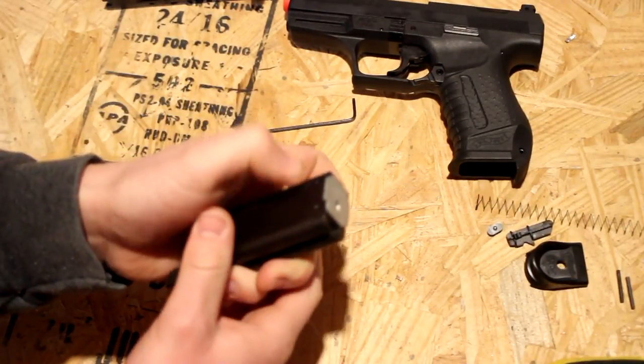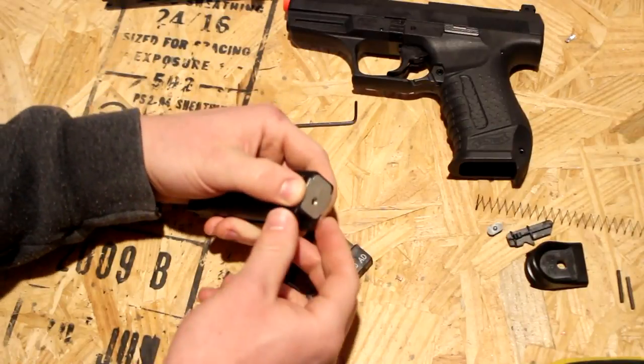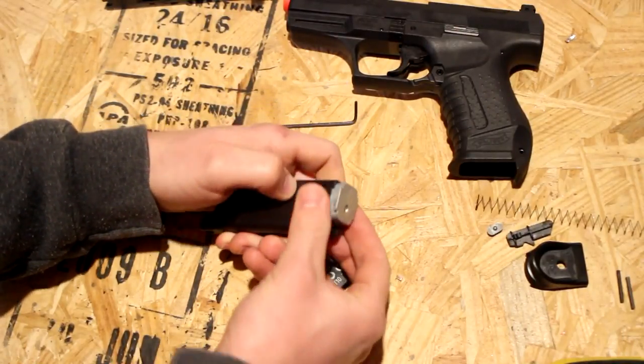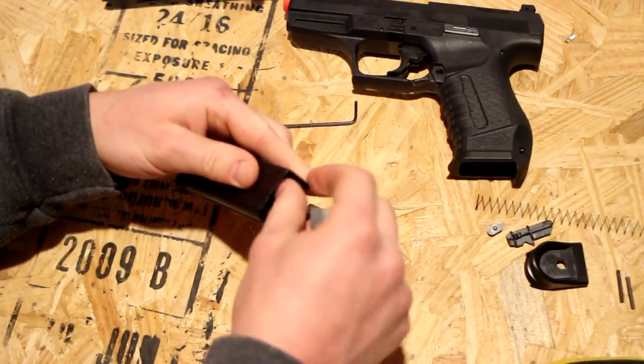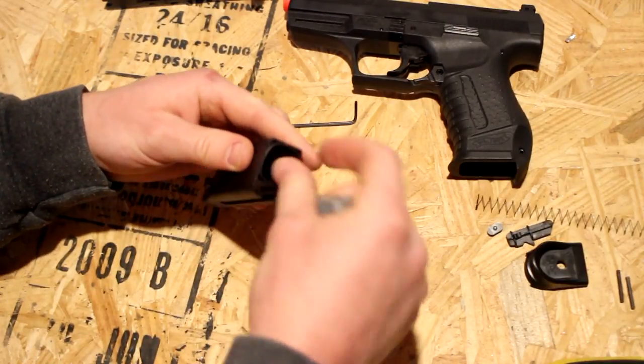Now take your fingers, put them right back there and pull this little bottom part out. You've got the bottom off, and here's the O-Ring — it goes in the bottom to seal that up.